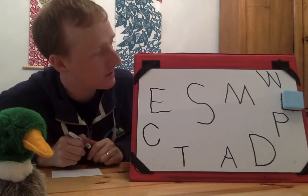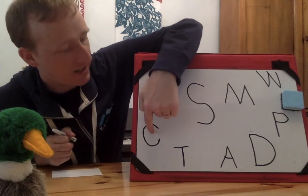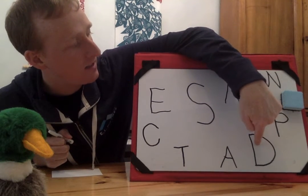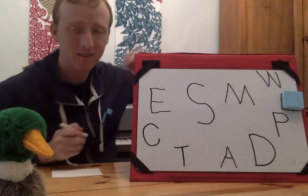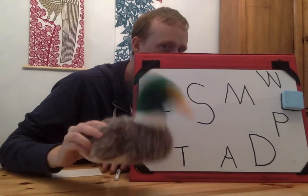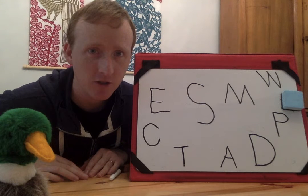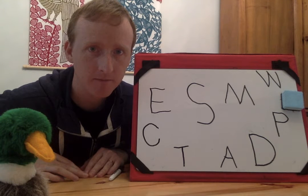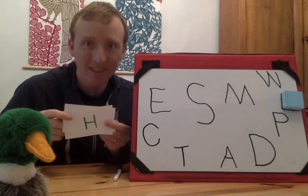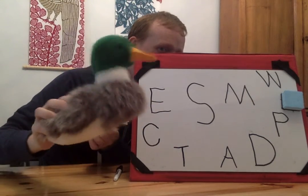Guess again, Floyd. It's not W, not M, not S, not E, not C, not T, not A, not D, not P. What do you think it is, Floyd? Floyd thinks that it's letter H. Do you remember what H looks like? He got it! Floyd, you guessed the letter H. Yay, I got it!